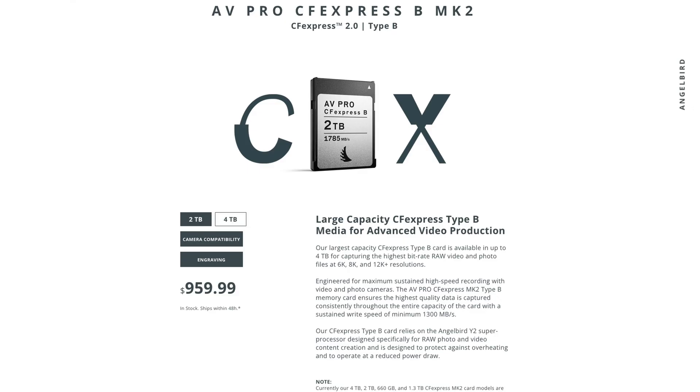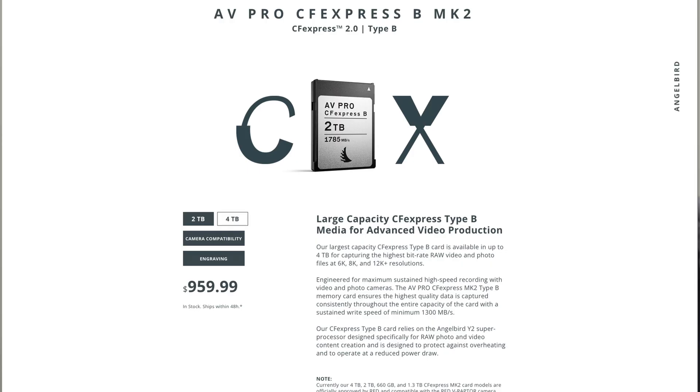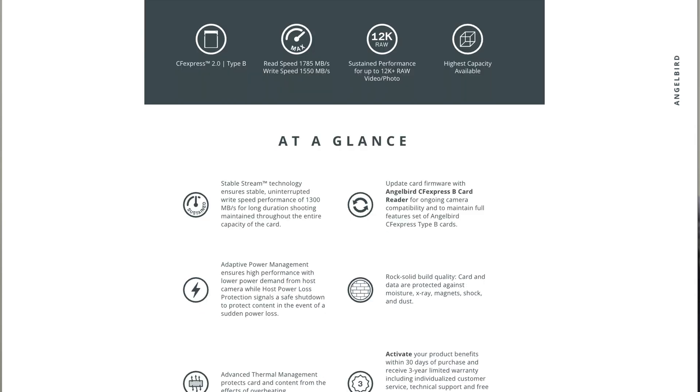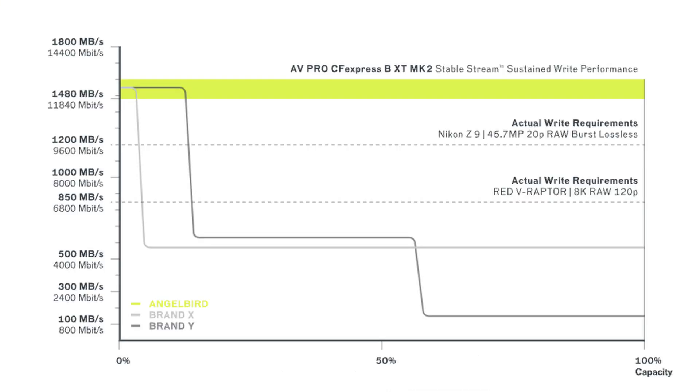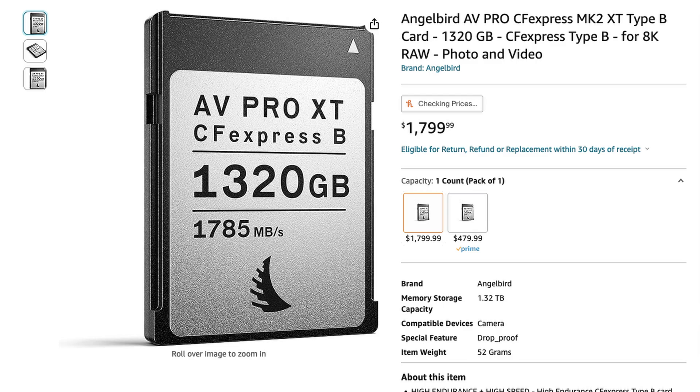Angelbird has a number of CFexpress 2.0 rated cards — four listed: the AV Pro, AV Pro SX, AV Pro, and AV Pro XT. All list 1,785 megabytes per second read speed, max write speed of 1,550 megabytes per second, and sustained write speed of 1,300 megabytes per second. The two most interesting are the CFexpress Mark V AV Pro and AV Pro XT — the faster ones with high capacity options. If you want great sustained read and write speed, Angelbird CFexpress Type B is one to consider.